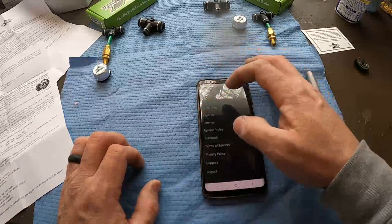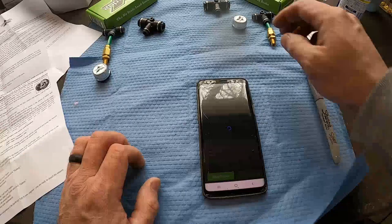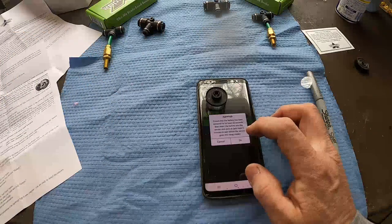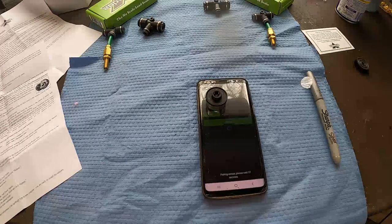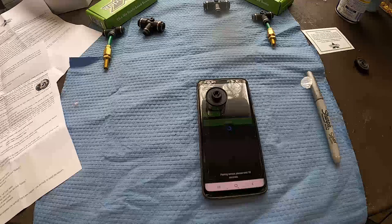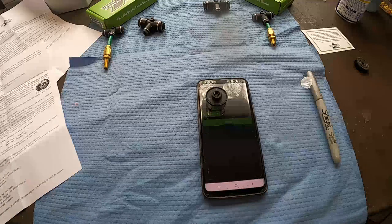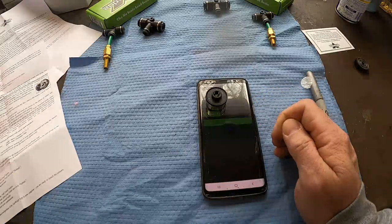We'll go back and go to my trailers, edit this one, and set up the sensor. I'll move the first sensor way out of the way so it doesn't interfere, and we'll let this one pair up. I'm going to change this one to fast mode as well, even though I know it'll wear the battery down a little quicker.